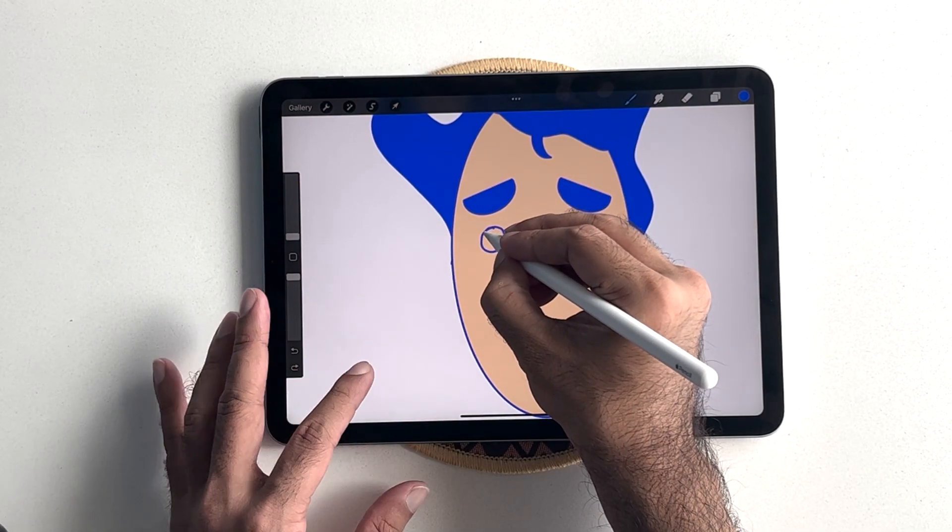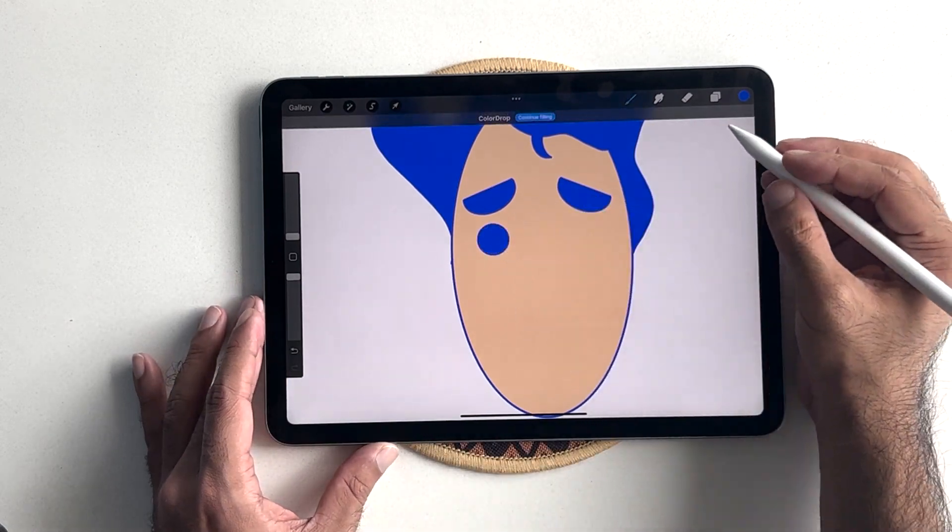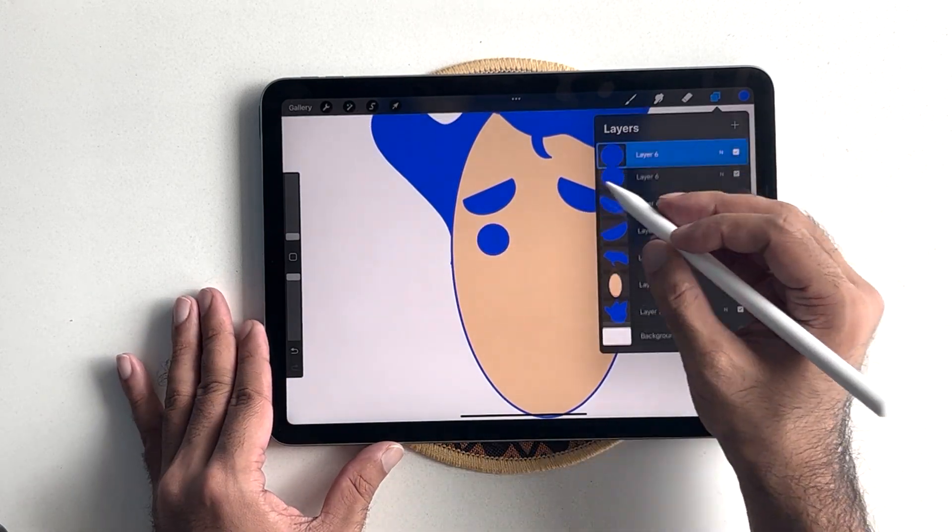Next, I'm going to draw the eyes in a new layer. Again, I'm going to duplicate it and drag it across.